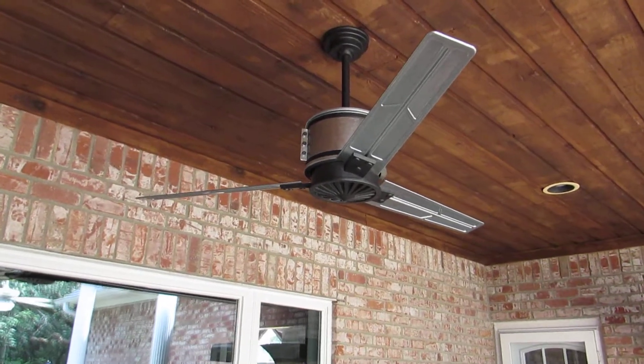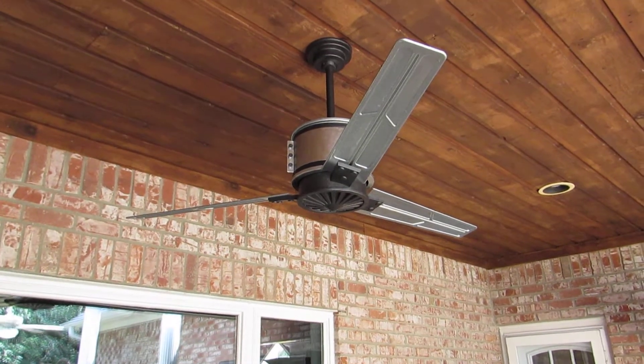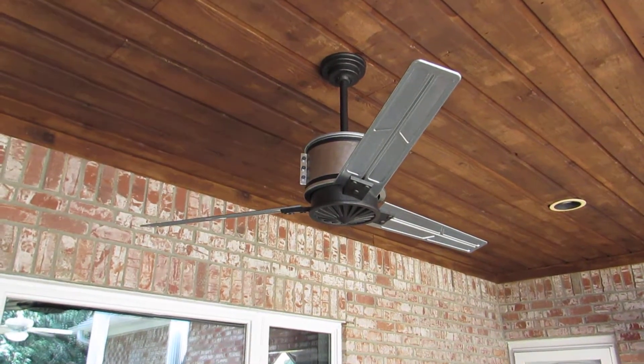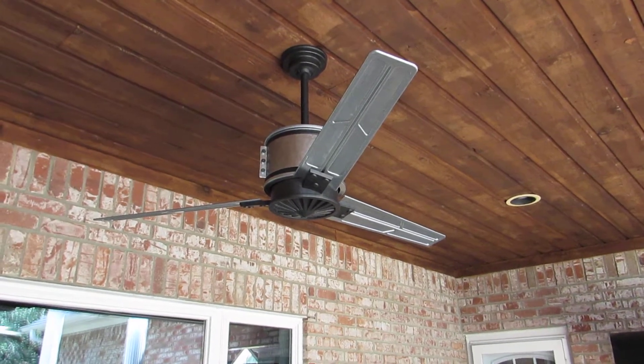This is a short demo of this Casablanca Duluth ceiling fan. It's a 60-inch fan. As you can see, it's made out of galvanized metal. It's very heavy — 60 inches.